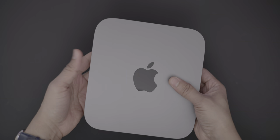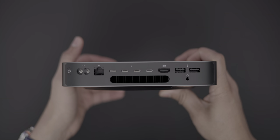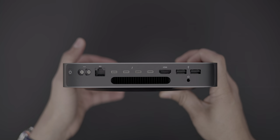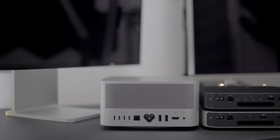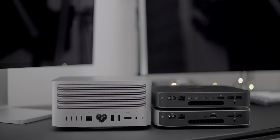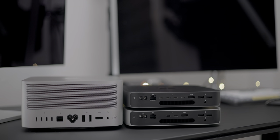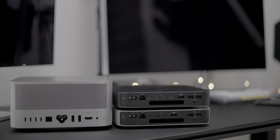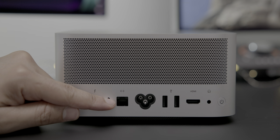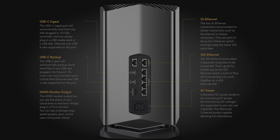You wouldn't be crazy to think that you were looking at the back of an Intel Mac Mini when looking at the rear of the Mac Studio, because outside of the arrangement of the ports, the type of I/O is very similar. Mac Studio features four Thunderbolt 4/USB 4 ports on the rear, a 10 gigabit ethernet port, two USB-A ports, an HDMI 2.0 port, and a 3.5mm headphone output. But unlike the Mac Mini, 10 gigabit ethernet comes standard on all Mac Studio machines, which is great for connecting to things like NAS boxes or even Blackmagic Design's newly introduced cloud store box.